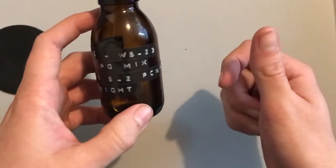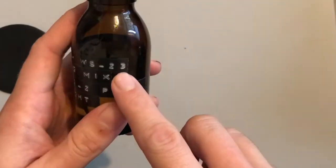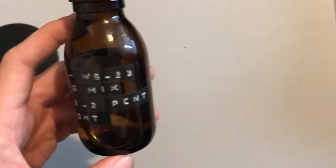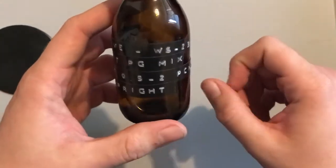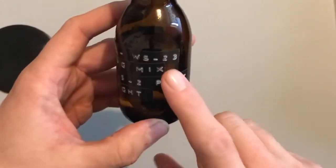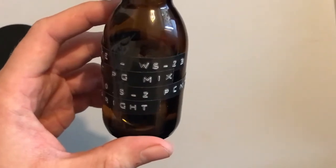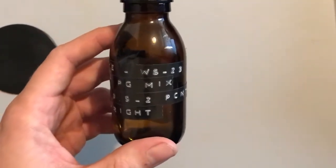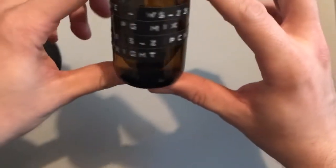So we have WS-3, WS-5, and finally WS-23. The WS-23 is the most common one you'll find in vape juice these days, so if your vape juice has a cooling or ice effect, more than likely it's going to be WS-23. It might also be WS-5, which is another one used but less common, and WS-3 is even less common than that.